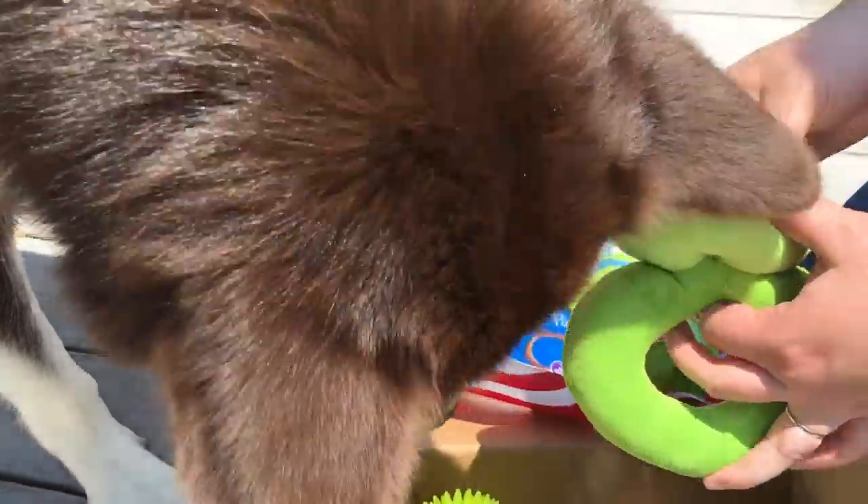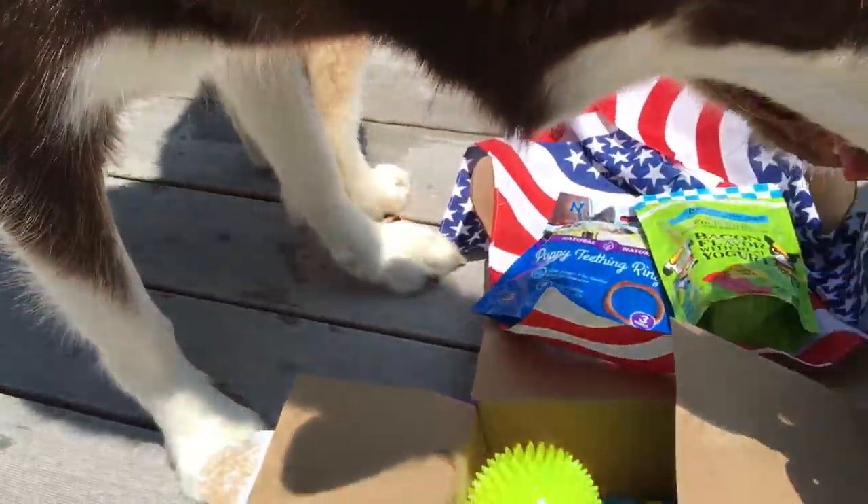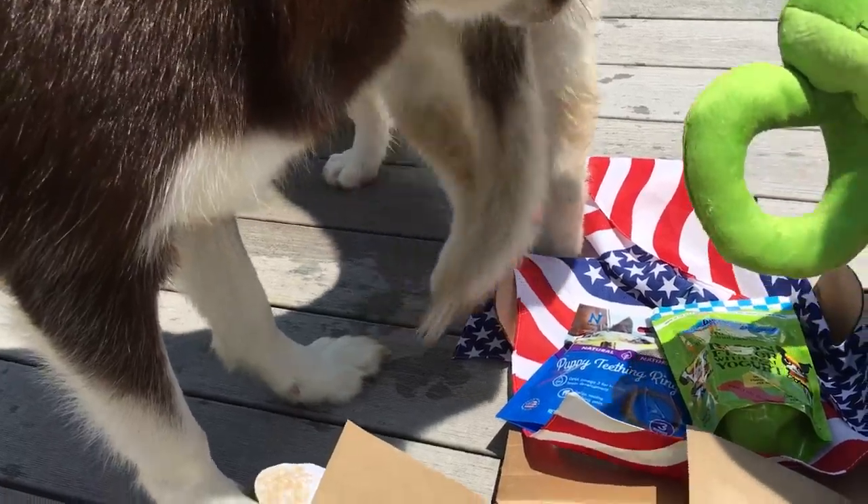We got a toy! Riley, whatcha think? Both girls are excited. As you can see, the pup box is good for puppies of all ages.